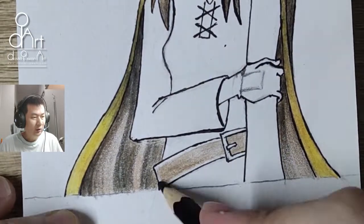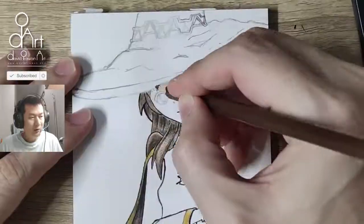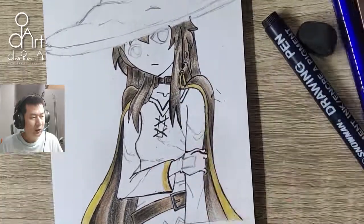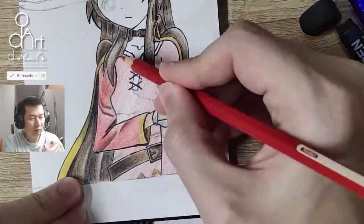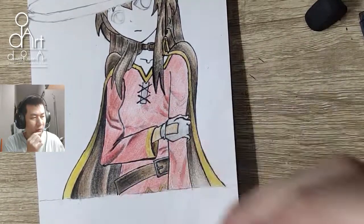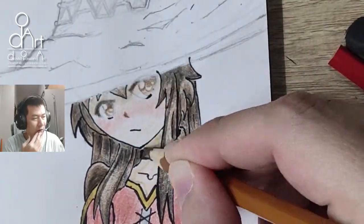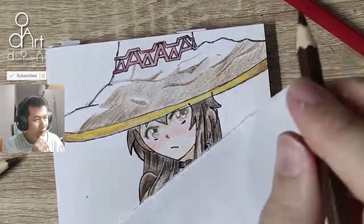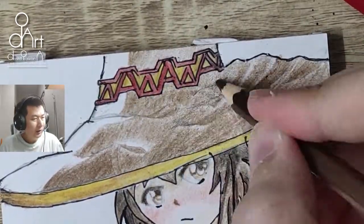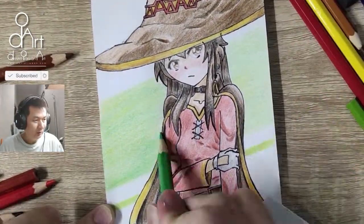Because this is my own pose reference, I'm estimating the creases on the clothes. It's not too realistic, but I don't want to apply it too much either. I really love how the eyes turned out — they're looking really good.